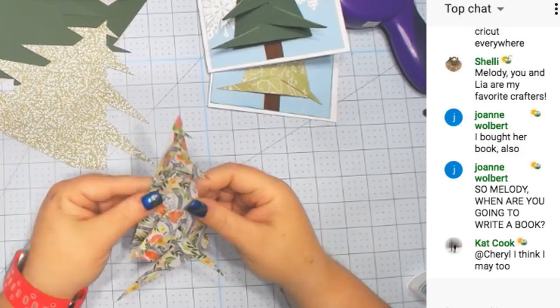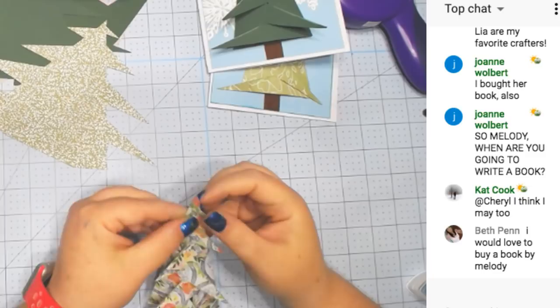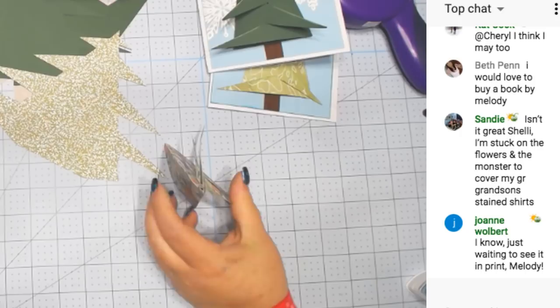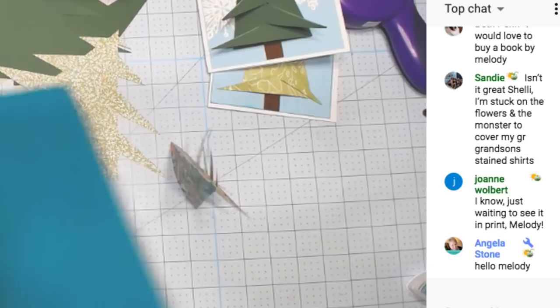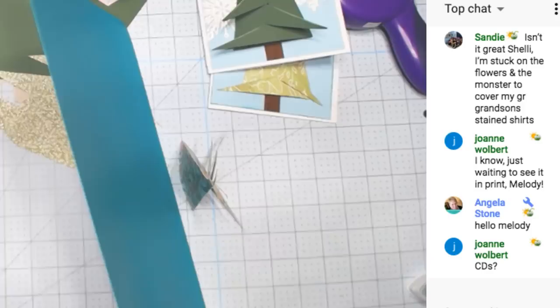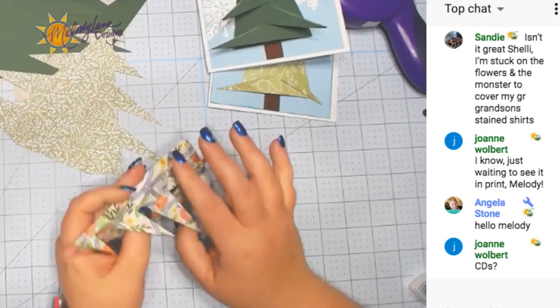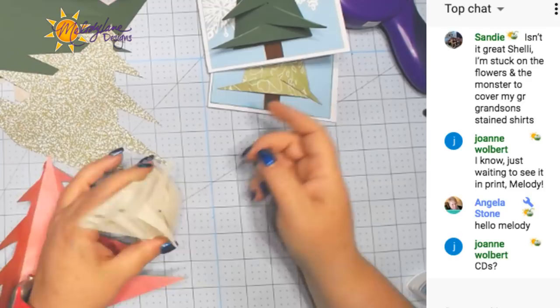Oh, I forgot — this is the 3D one and I'm trying to make it flat! There are two different files: one is for 3D and one is for flat. You can keep it like this — isn't that pretty? I think it's pretty to have a flowered one like that. Now let's flip it over — we could do it the other way, and you could bend the edges or just glue the bottom and push it out.